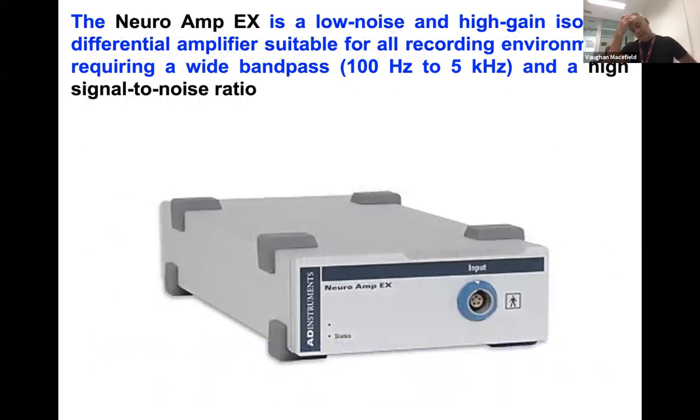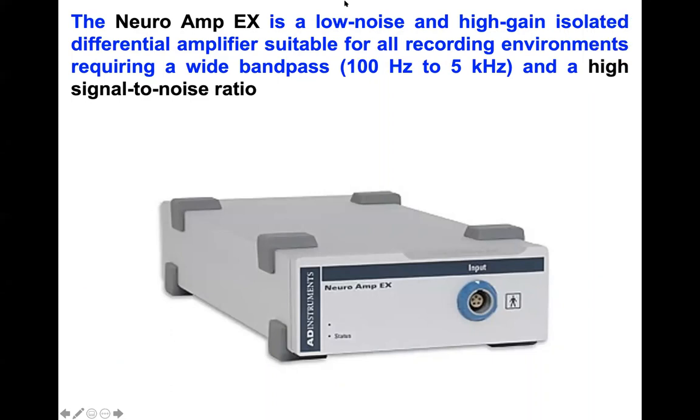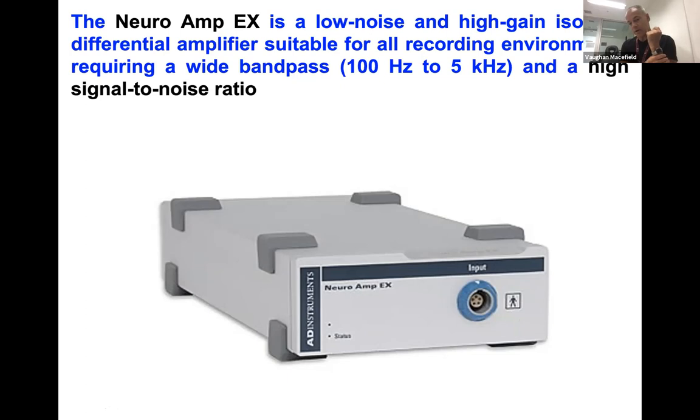I use the NeuroAmp X, the amplifier developed by ADInstruments. I was actually the design consultant for this — I provided all the specs and tested all the prototypes. It's a fantastic amplifier. As you can see from the symbol, it's safe for human connection. ADInstruments put all of their hardware through rigorous testing protocols to obtain this certification. Many other producers such as WPI do not — their amplifiers always have a warning saying not for human use, which is not the case with the NeuroAmp X.